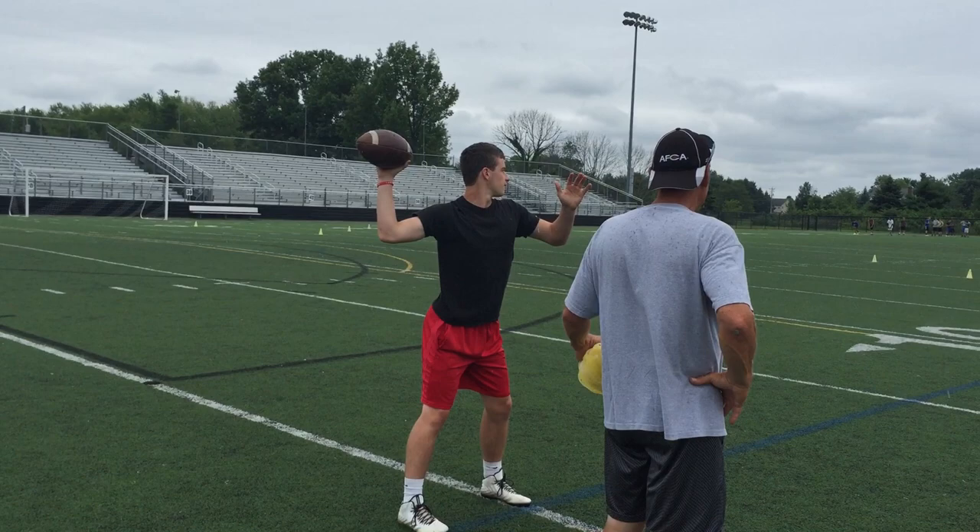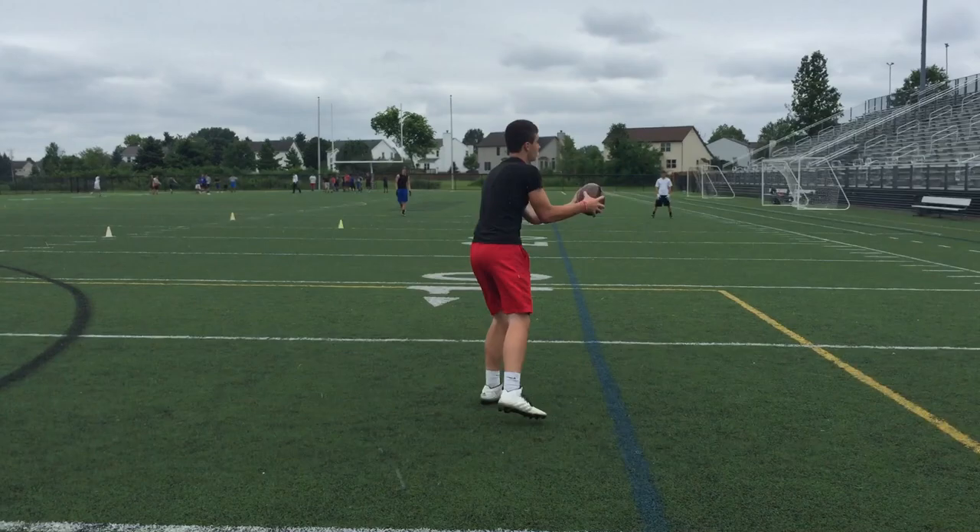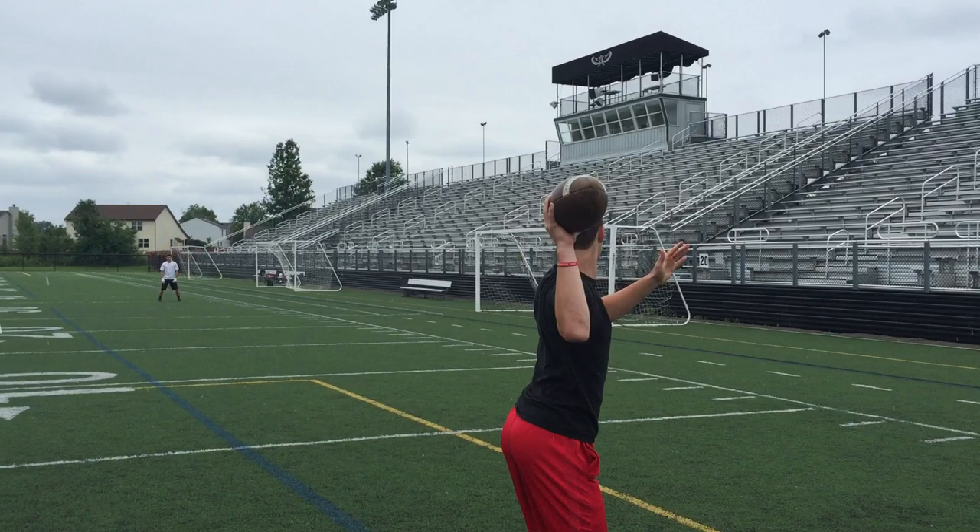Step into him. Step into him. Almost. Now look at how easy you're throwing that ball. Get it? You actually threw it about 38. Because you threw it right. It gets so easy. Step in.